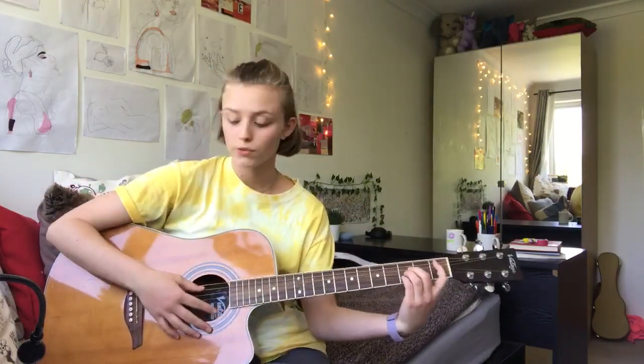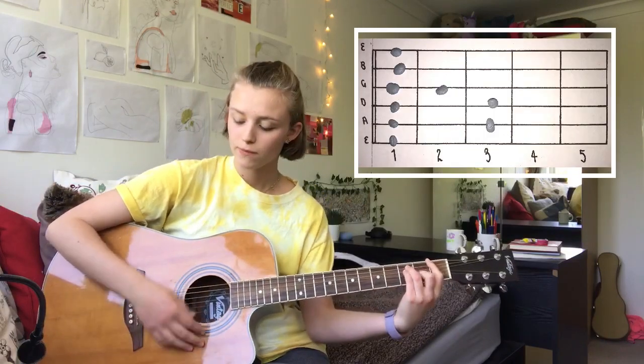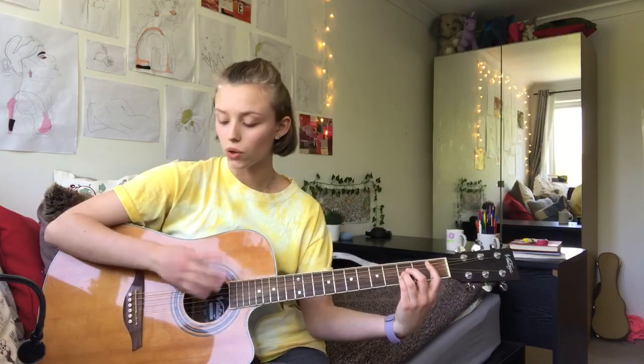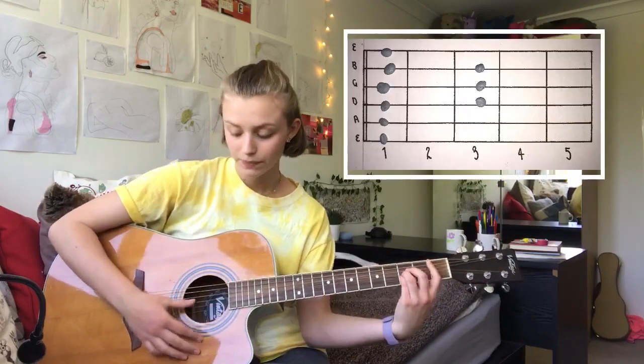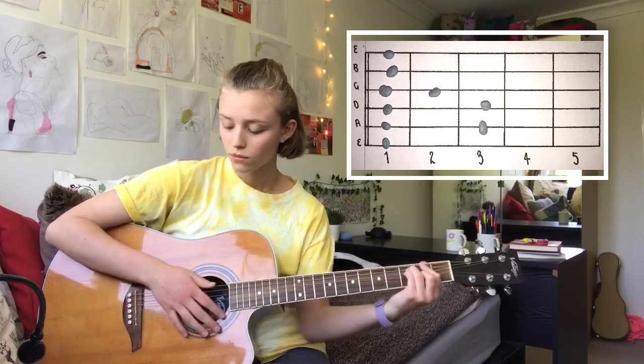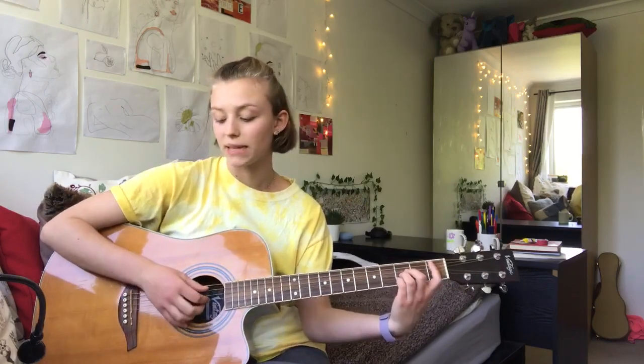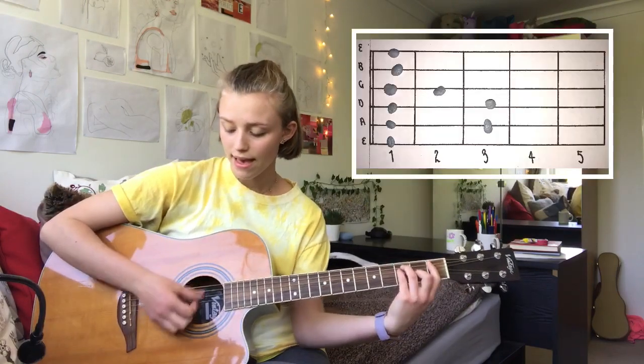Just like on the tired bit. Then the chorus just repeats again, so you're going to do the same four chords. Then after you've done those four, repeat them again, then you're going to do the tired bit twice — so tired.